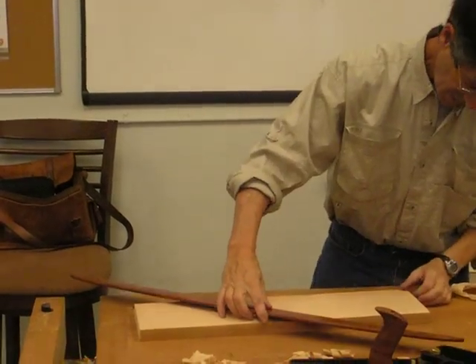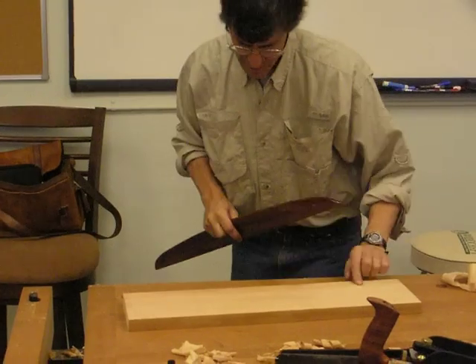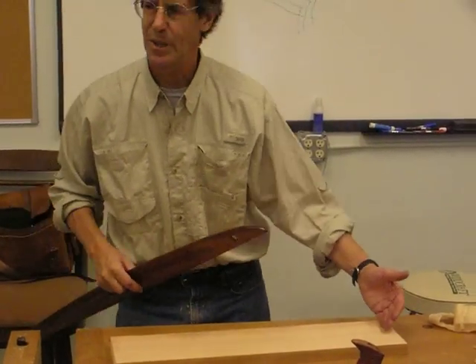It just drops off a little bit, and that came from... John Stoll built the line. Theoretically, I should bring the whole thing down to match that little corner, but I thought I was gonna cut that off anyway. That shows a little bit more.